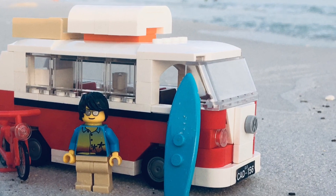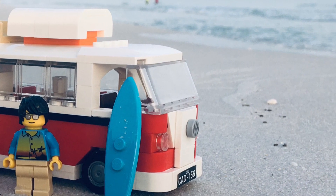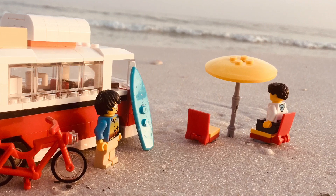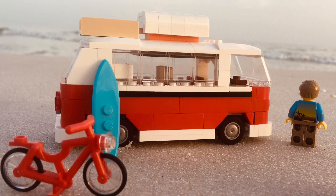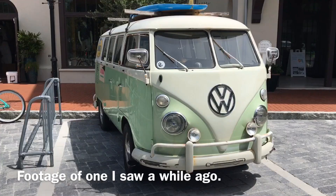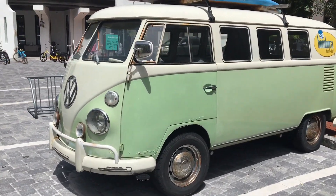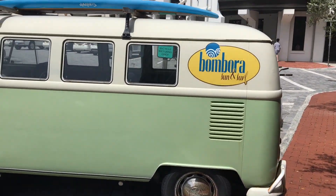I'm very happy with how this one turned out — better than I thought it was going to be. I wasn't sure how sophisticated I needed to get with the design, but I think this is a good level. It fits in nicely with the rest of the city — not too detailed, not too perfect. You see some vehicles with incredible shaping, but they're full of illegal Lego techniques and so fragile you can't even pick them up for a review.